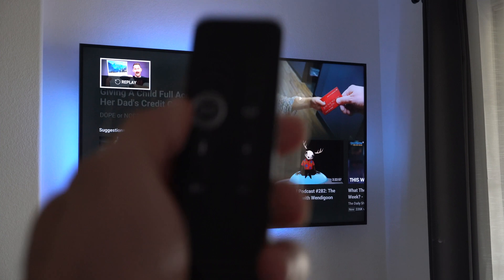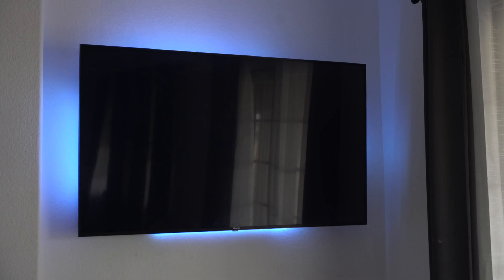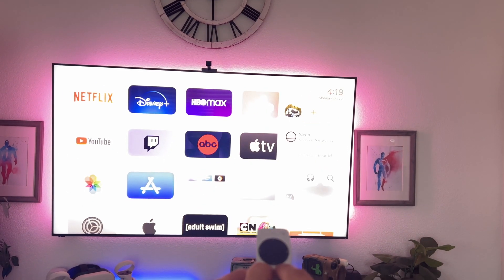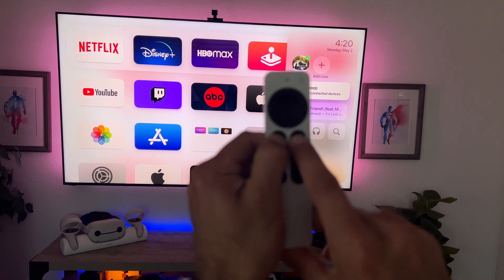Another important thing to cover is hard resetting the Apple TV. If you have the older Apple TV remote, you can hold down the menu button and the TV icon for five seconds and it will reboot the Apple TV. Unfortunately, with the Siri remote, I was unable to do this — I tried holding down those two buttons and even Googled it, but I'm not getting the reboot menu on this Apple TV. Maybe mine is just glitched, but that's how you typically would reboot the Apple TV.